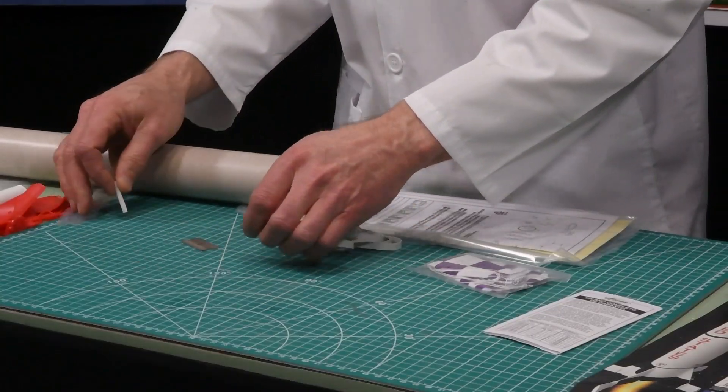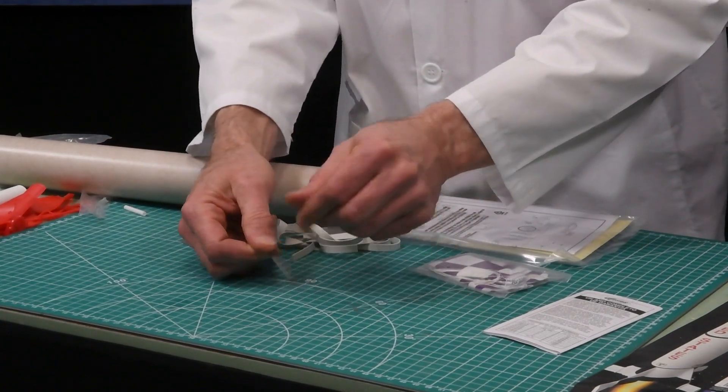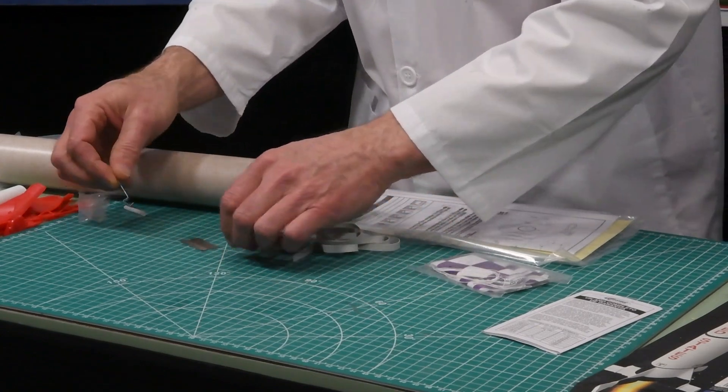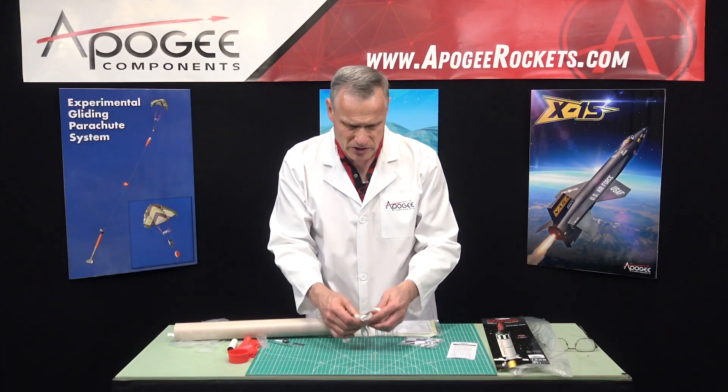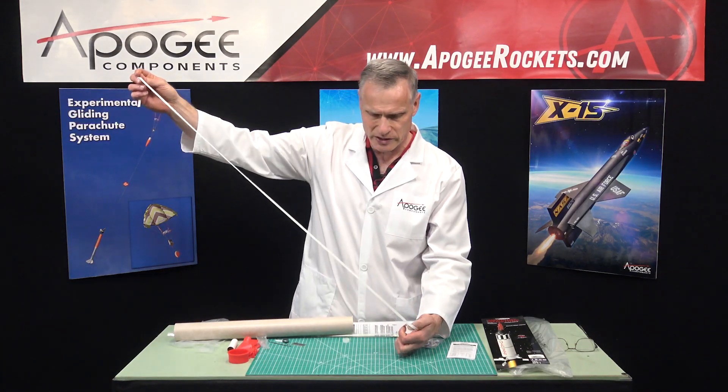That again is your launch lug. The engine hook right here is a metal engine hook and it's spring steel, which is the typical Estes hook — that's nice. This is the rubber shock cord and I like how long it is. That's good; it's always better to be long.